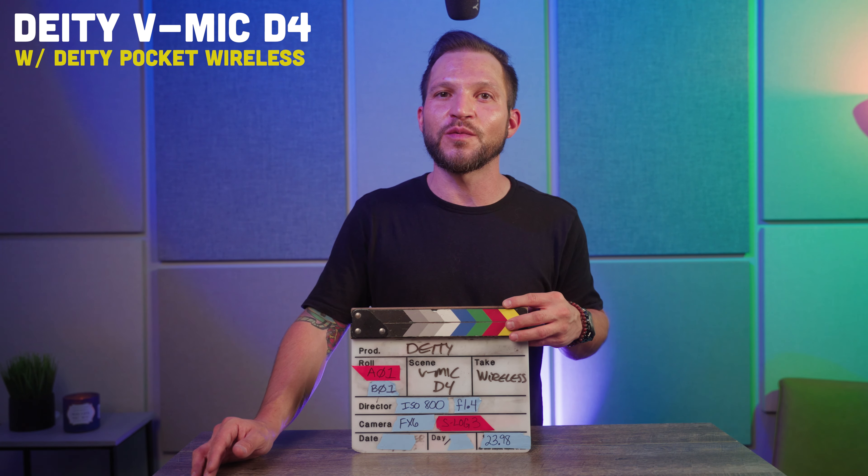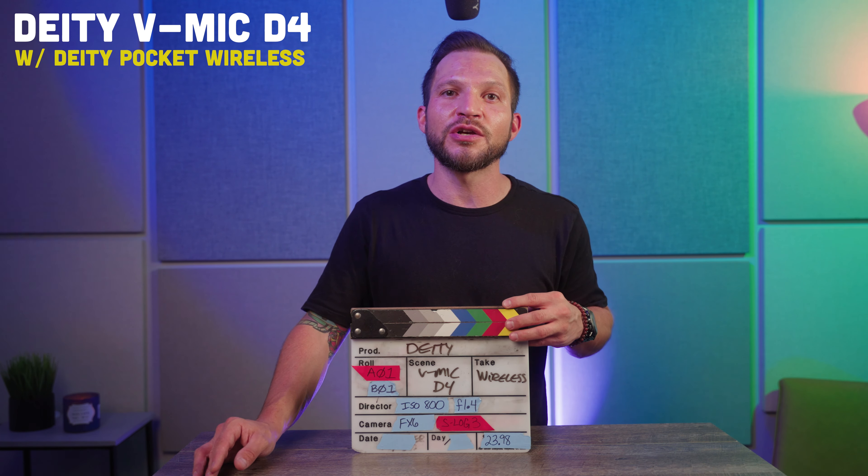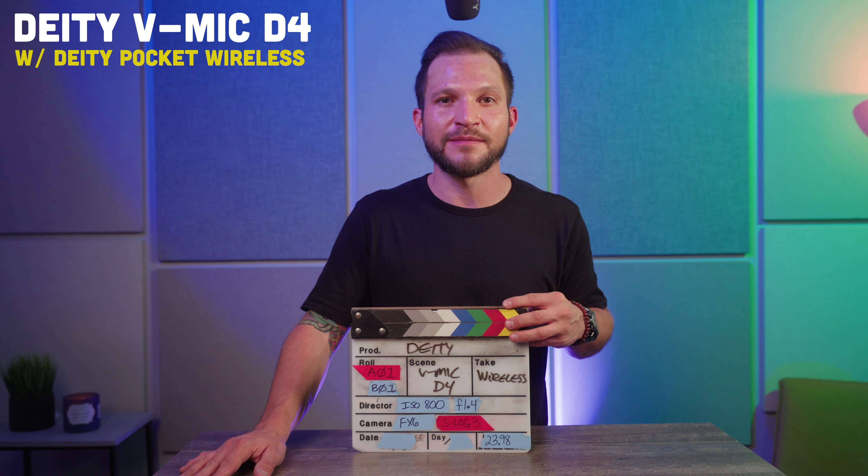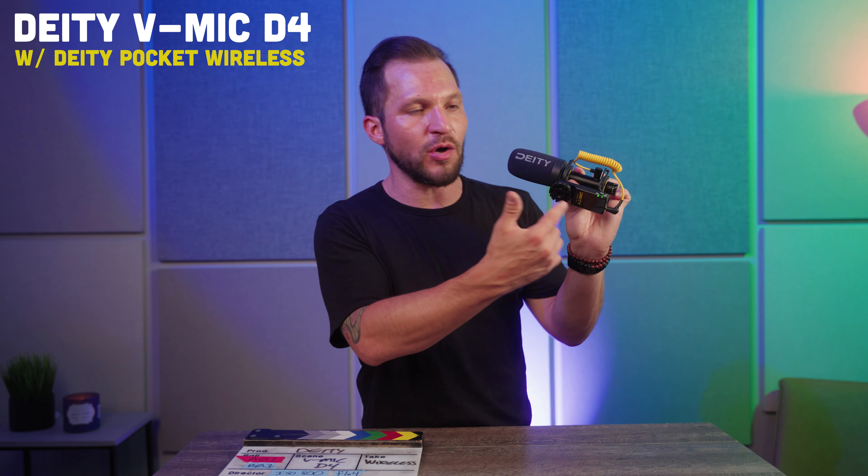This is the sound of the Rode NTG5 — one of my favorite microphones — at around $500, powered only through XLR. This is the sound of the Deity V-Mic D4, a small $99 shotgun microphone. The Deity V-Mic D4 is the closest thing to the Comica that I could think of because it has a cold shoe built in so you can add a wireless transmitter onto the microphone, but Comica took it one step further and built their transmitter inside the actual microphone capsule.